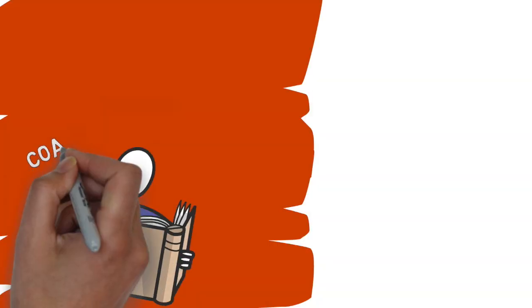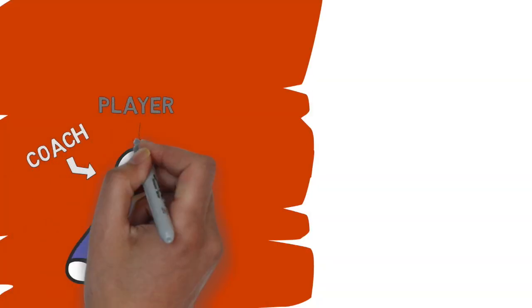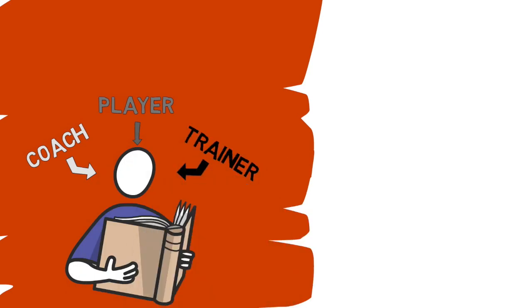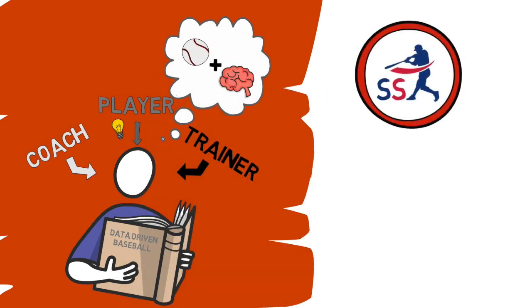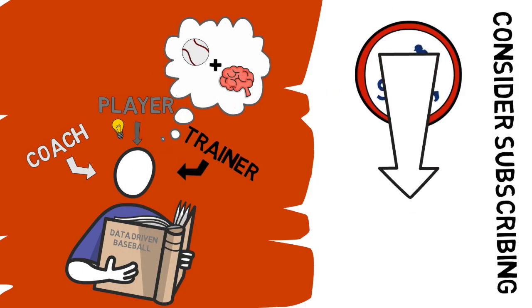But before we jump into this, welcome back guys to another video. If you're new here and you're a coach, player, or trainer interested in learning more about the practical applications of data-driven baseball, you've come to the right place. Join the movement now by clicking the subscribe button down below for more weekly baseball animations.